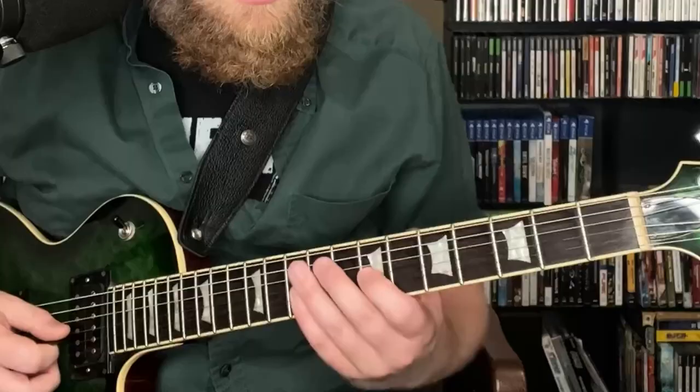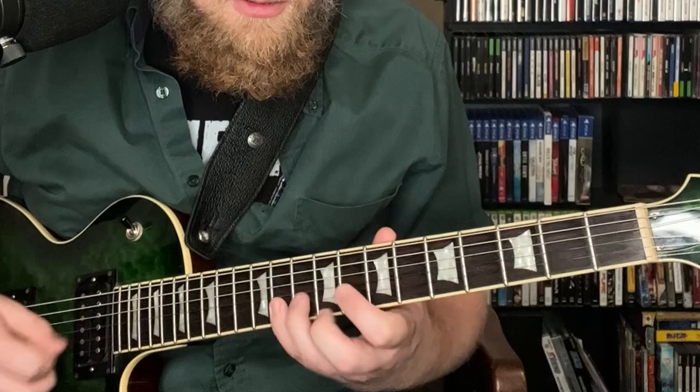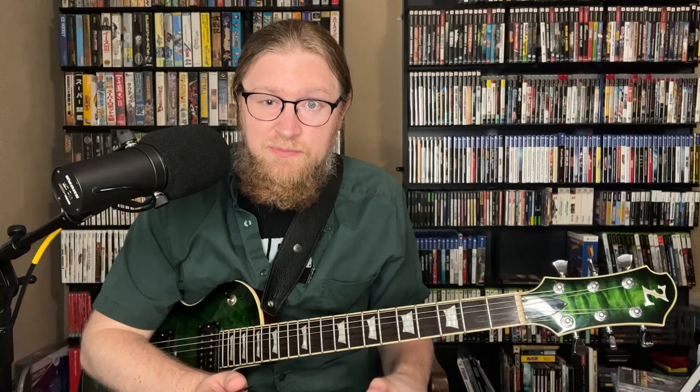We're going to take a look at the first four measures and see what Johnny Smith plays there. The first chord is B-flat 7, and what he does is play this classic bebop device of chromatically going from your third to your fifth, used as a triplet. He's slurring the first three notes and picking the last note, then jumps down to the root.